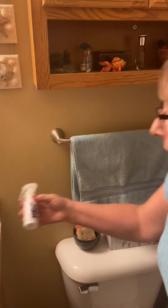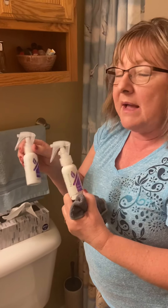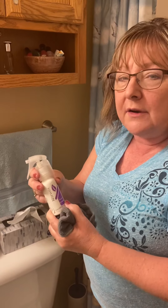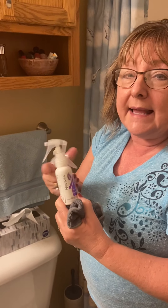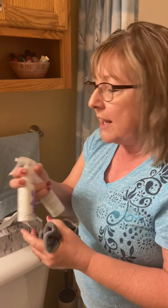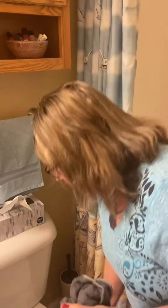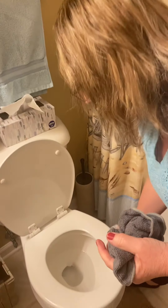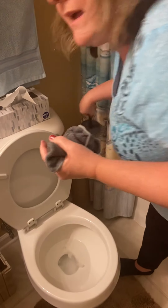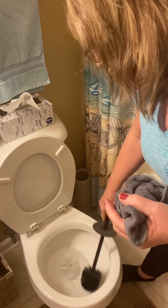Norwex does make a bathroom cleaner and a descaler. These are just little sample bottles, but I keep these in my bathroom because they're so easy to use. If you have hard water, the descaler is great at taking off rust stains or water spots from hard water or well water. And then the bathroom cleaner — you can just use a squirt in your toilet if you want some extra cleaning power. It's made of enzymes and plant-based materials, so there are no harmful chemicals in the bathroom cleaner.